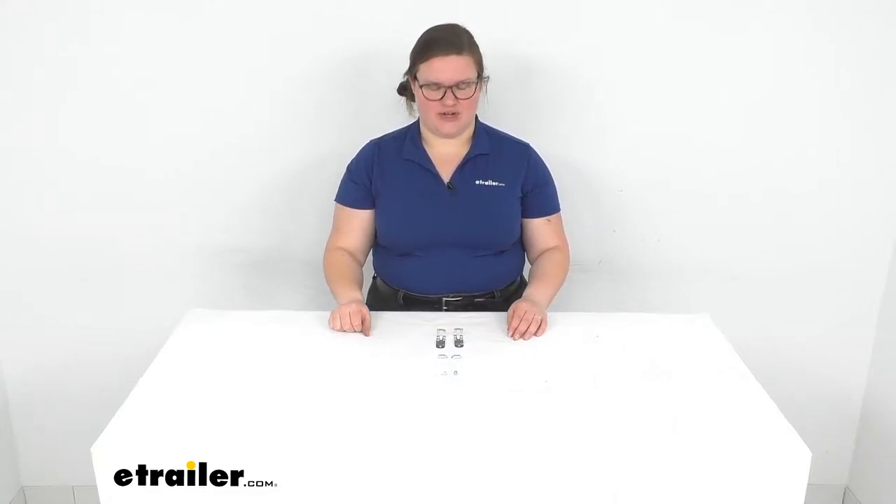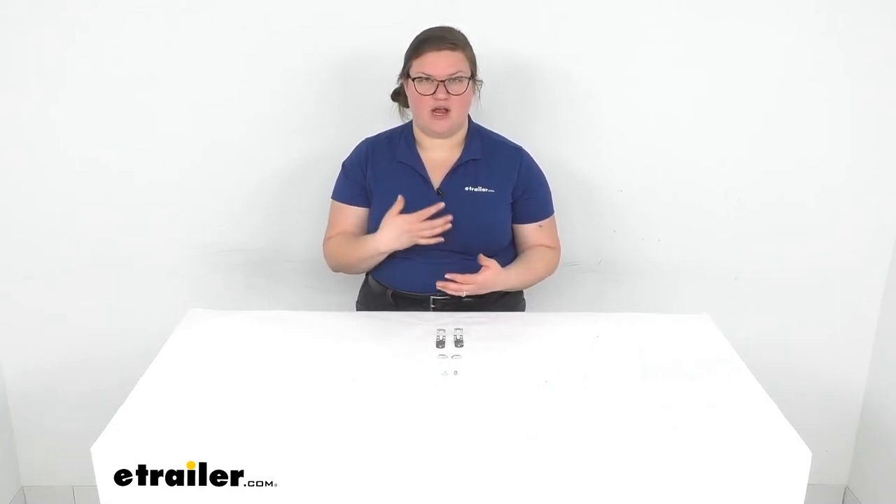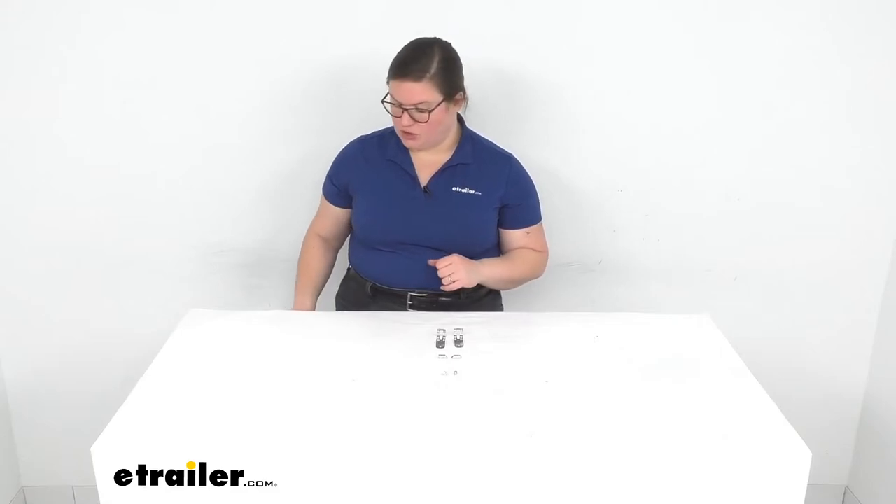Hey everybody, I'm Ellen here at eTrailer.com and we're taking a quick look at the replacement retainer clip for your Curt round bar weight distribution. So if something happened to that original clip — maybe got knocked off, bent, or some other way damaged — this is a direct replacement from the manufacturer to get you out there on the road again with your weight distribution. So let's take a closer look.